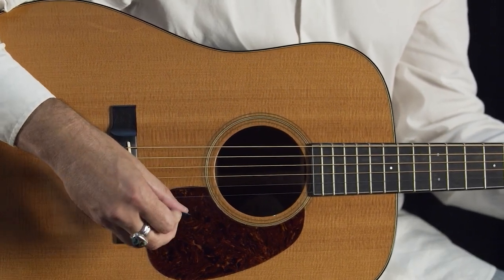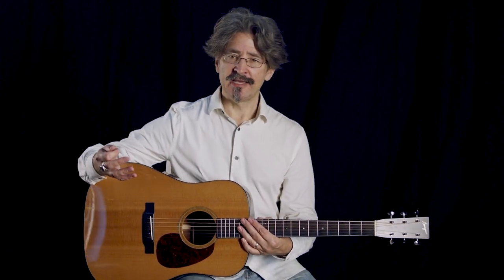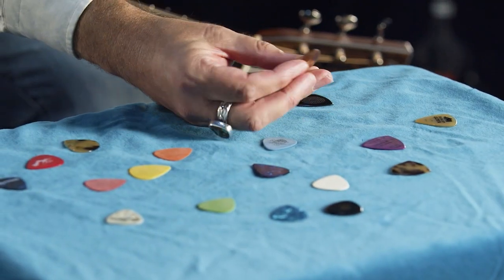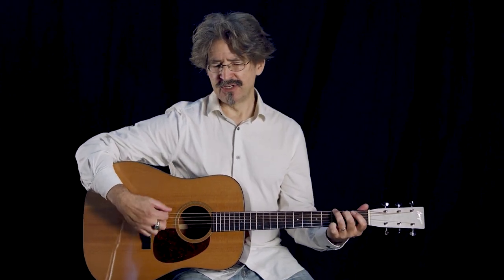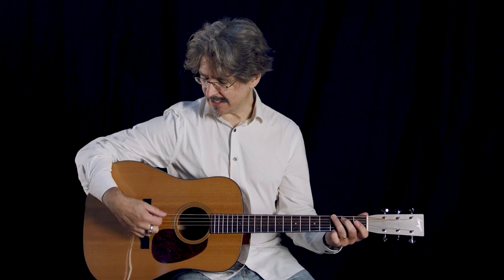There's the point — you can hear the point has that brightness to it. So it really depends on how much I want the high end of my guitar to come out or not. I find that these have the most control. This is some kind of horn or shell material — not tortoise shell. You can hear that's got a nice balance: I can hear my low ends, I can hear my high ends.